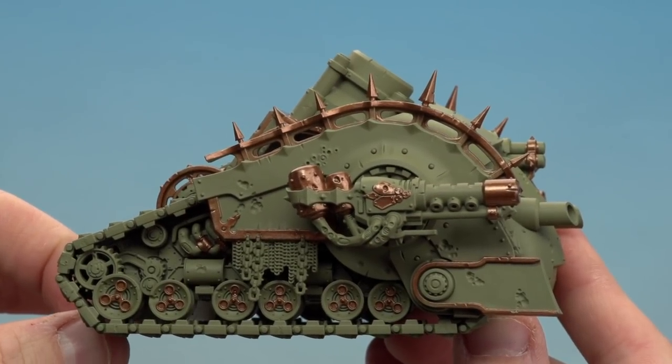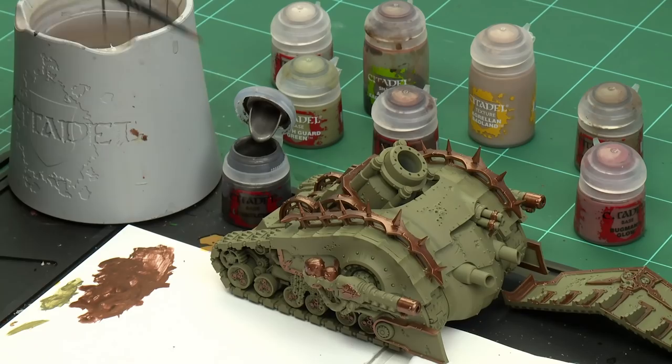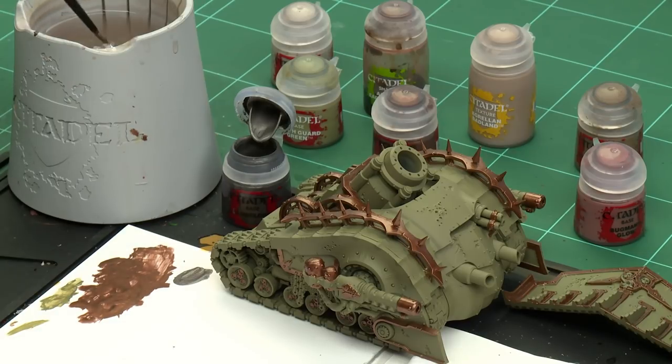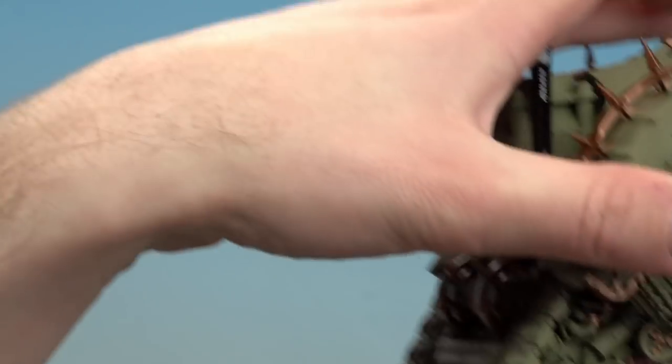With all those brass details done, we're moving on to applying the rest of the base coats. I'm going to use Lead Belcher for any metal details, then Bugman's Glow for any flesh, and Rakarth Flesh for any skulls. Don't forget to add details to the dozer blade as well. Let's start with Lead Belcher — applying a little to the palette with a touch of water.